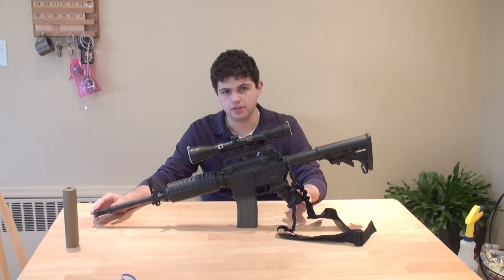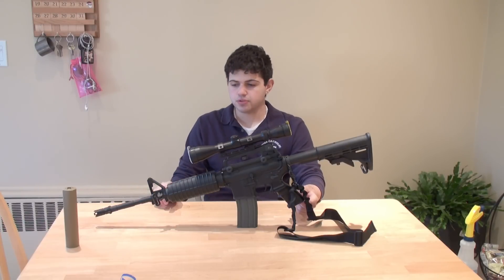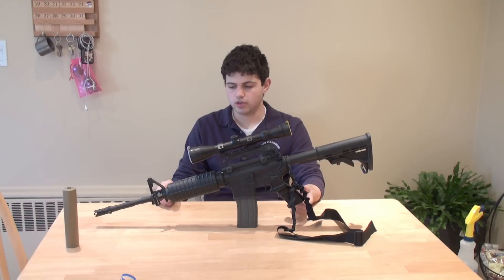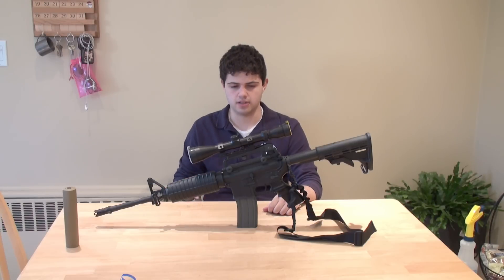Now, all airsoft guns come with orange flash hiders if you order from the internet, because the only way to get an airsoft gun in the mail is with the orange flash hider. Most guns, at least the high-end ones, the flash hider is screwed on and glued on — screwed on with a Loctite, I think they use blue Loctite to keep it on.